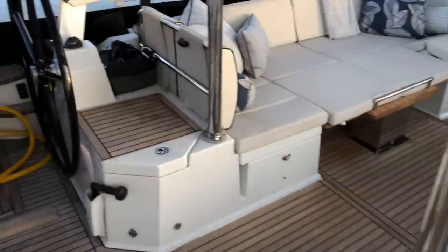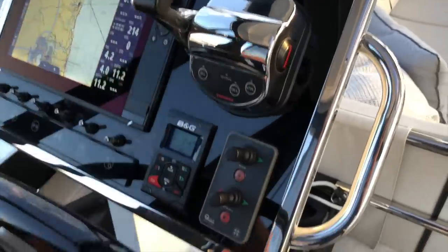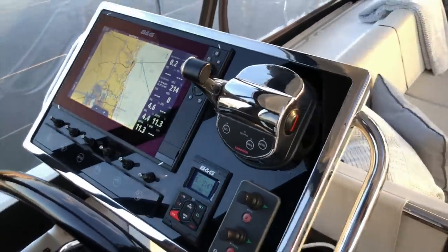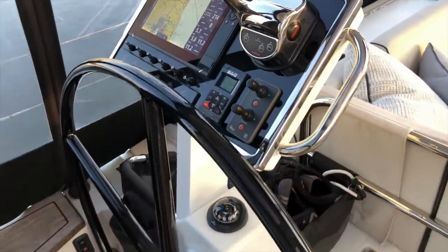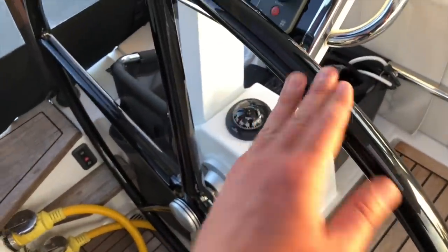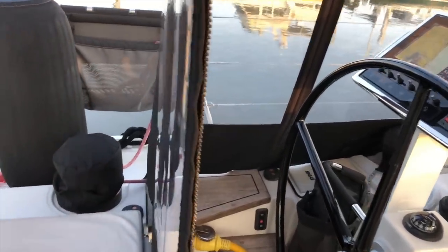Over on the port side, you have the same size display with optional additional throttle control and balanced stern thruster control. Depending on where you're docking, you may choose to operate the boat from the port or starboard side, and this gives you the flexibility to do both. We've specced the boat with black composite steering wheels, which are beautiful and match all the canvas and the black-and-white styling on the boat.